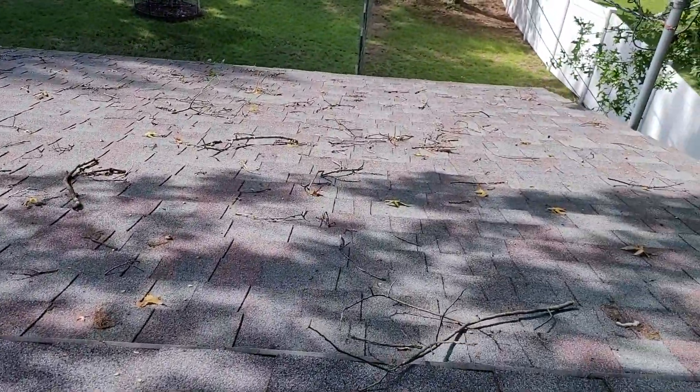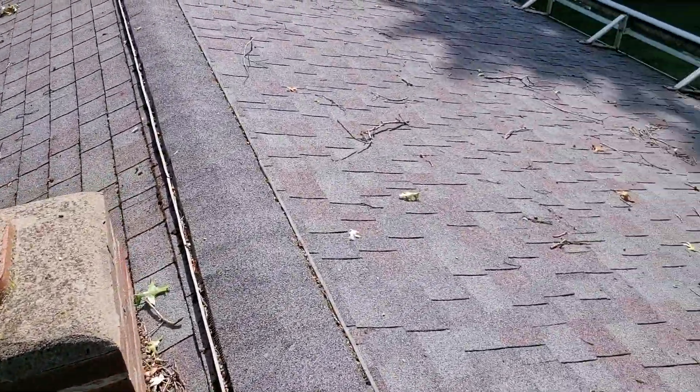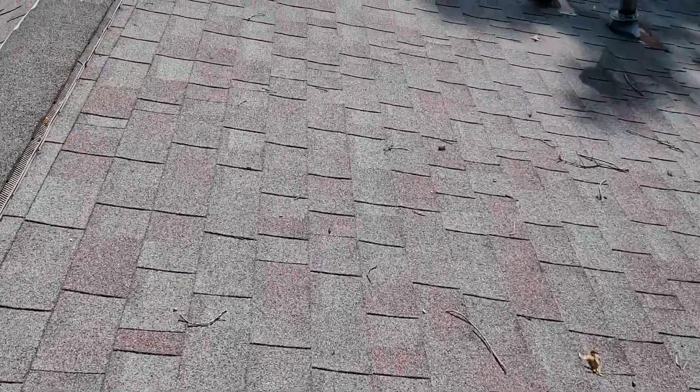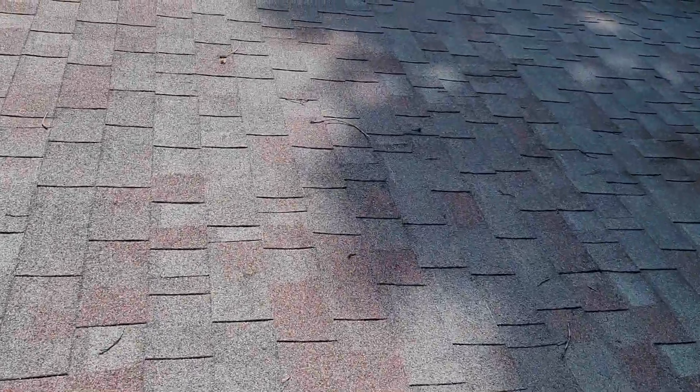Aside from that, you've got a lot of debris up on the roof and a lot of moss in this area. The shingle itself is not in that bad of shape — you have some life left in it. We'll discuss exactly what's going on and why you called us up here. Aside from the spot with all the moss, this shingle is not in horrible shape.